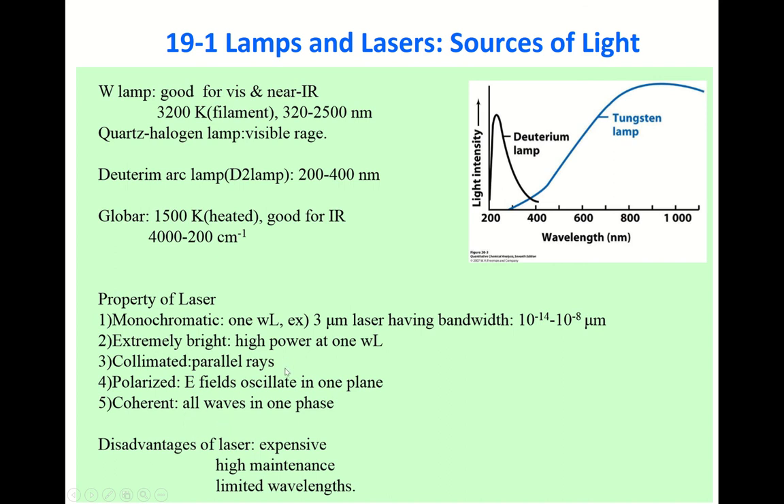These five properties make laser spectroscopy very, very useful, and a lot of work has been done using laser. Without lasers, many modern technologies would not be possible. But there are some disadvantages of laser. First, it is expensive — laser spectrophotometers are very expensive and require high maintenance costs. Second, it has limited wavelength. While one laser spectrophotometer can generate several wavelengths, they are not continuous. So lasers have limited wavelengths available for scanning.